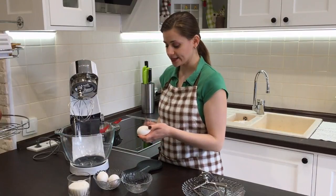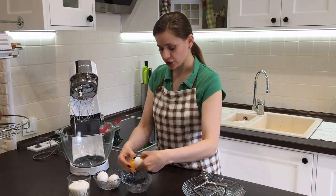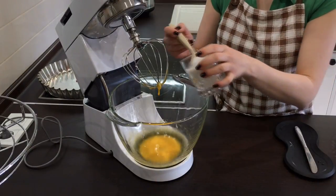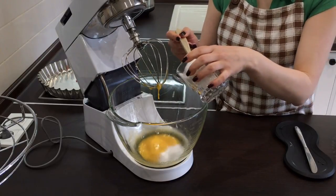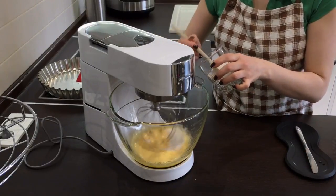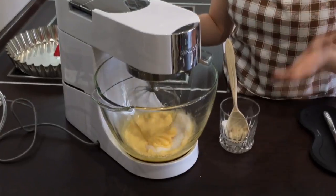We will need three eggs, only yolks. Separate the whites from the yolks and rub the yolks until white. Add sugar — we will need half a glass of sugar. Add a couple of tablespoons first and start beating. Little by little add all the sugar. Don't try to fully dissolve the sugar.